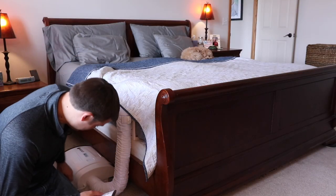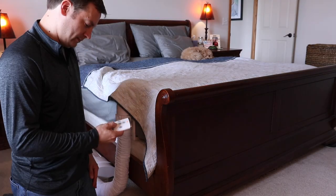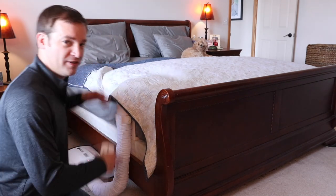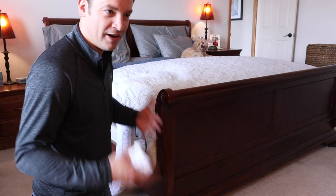We're going to try out the remote and try cooling first. This is not an air conditioner with Freon or anything like that — it's just going to blow the air from the low part of your room, which is cooler than the upper part, and blow it under your sheet to help cool that off.